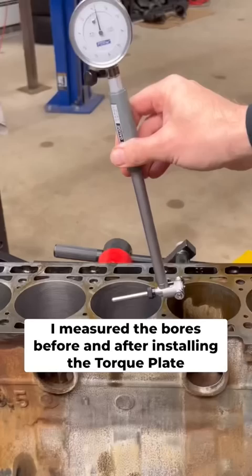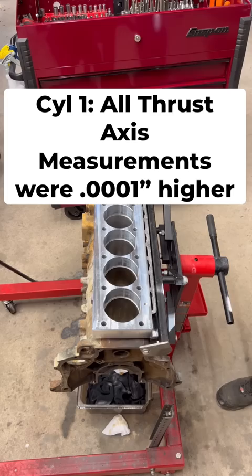On my BMW M5 restoration project, I measured the cylinders in standard fashion. Here are the results before and after installing the torque plate.